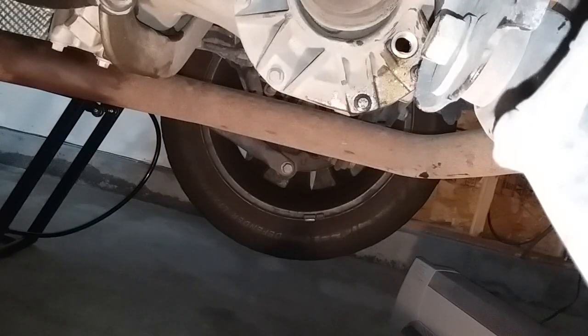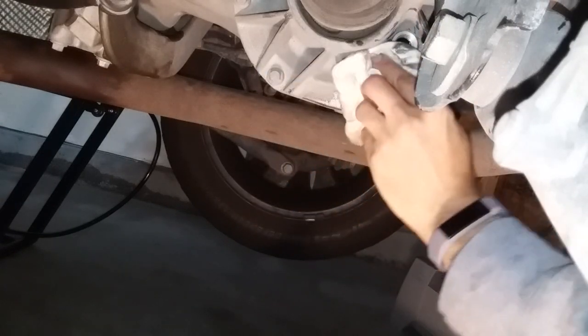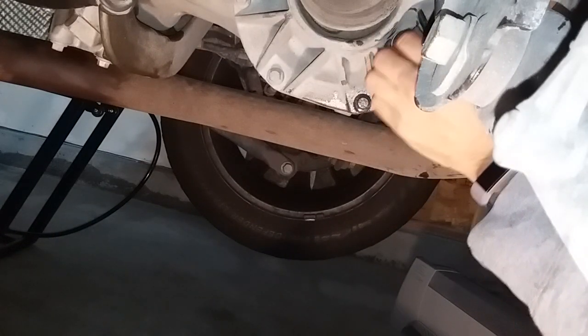Got about 0.7 liters in there, so that was pretty good. This is just starting to drain out now. You can also stick your pinky finger in there to feel the fluid level. I'm going to put the drain plug back in.